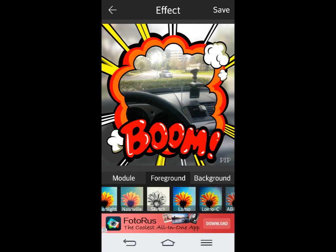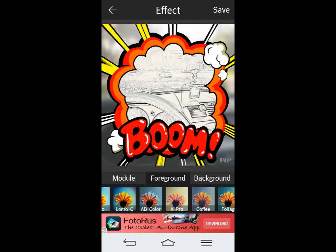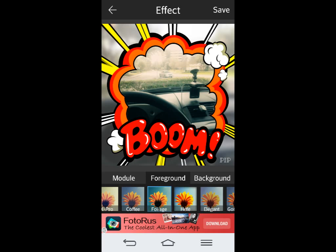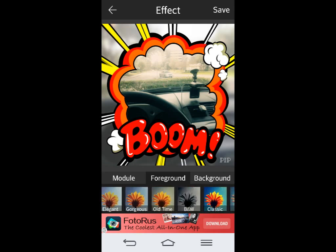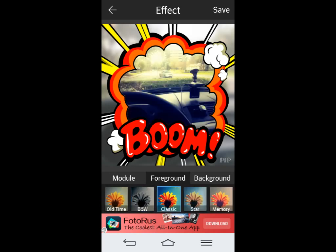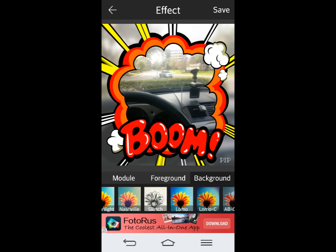So like if you wanted to have it in a sketch — let's try this foliage one. You can try different filters on there, and there are tons of filters: black and white, classic. You can play around with your pictures and just go crazy with them. You can be as creative as you want to be with these things.